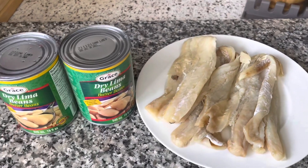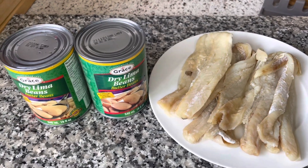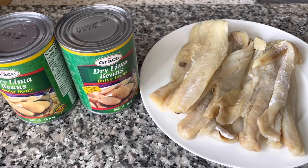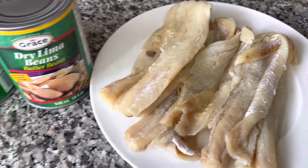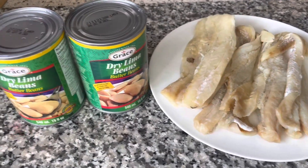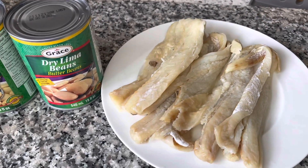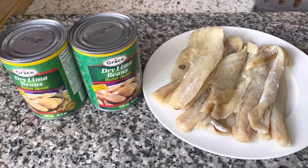Welcome back to your girl channel — if you are new here, welcome! Today I'm going to make some Jamaican authentic salt fish and butter bean with dumplings. If you want to see how I pull off this recipe, stick around. Remember to like the video, share the video, and subscribe to the channel if you have not done so as yet.